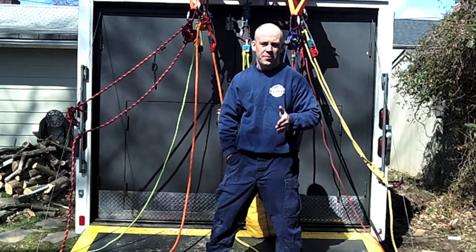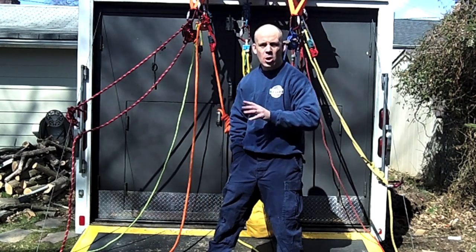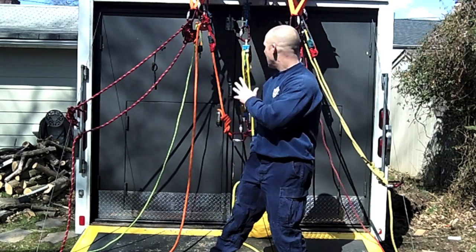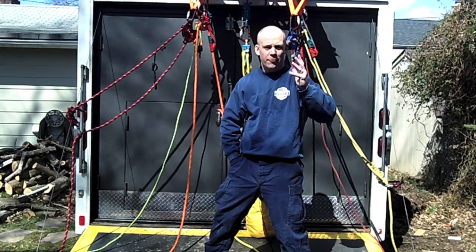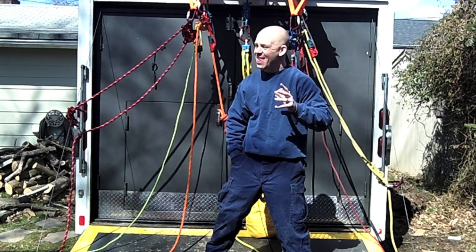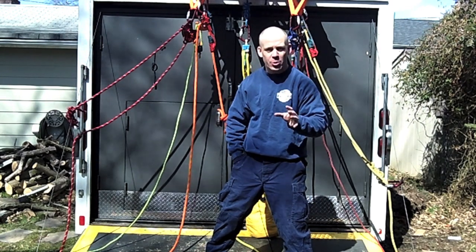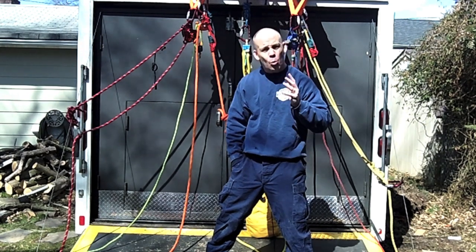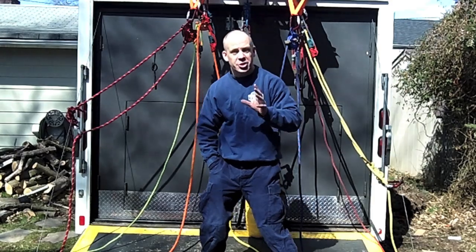Hey guys, welcome back — Mike Donahue for Fire Engineering. This video will coincide with the article you just read regarding confined space rigging. This is a confined space setup for vertical entry. At first glimpse you might be scratching your head saying that looks pretty complicated — I assure you it's not. Hopefully at the end you'll say, 'You know what Mike, that really wasn't that complicated.' So here it is, check it out.